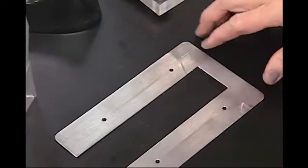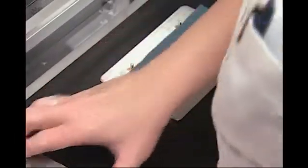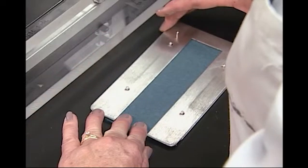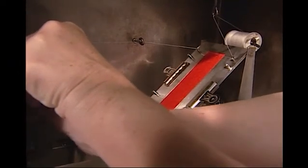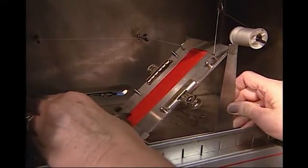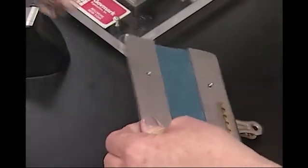The specimen holder consists of a top and bottom U-shaped metal frame. The top piece of the holder has hooks or thread guides on it for positioning the stop thread. The stop thread will have a weight attached to it. When the thread is burned, the weight drops to stop the timing mechanism of the test apparatus. The upper and lower portions of the specimen are secured in place between the two pieces of the metal frame with clips.